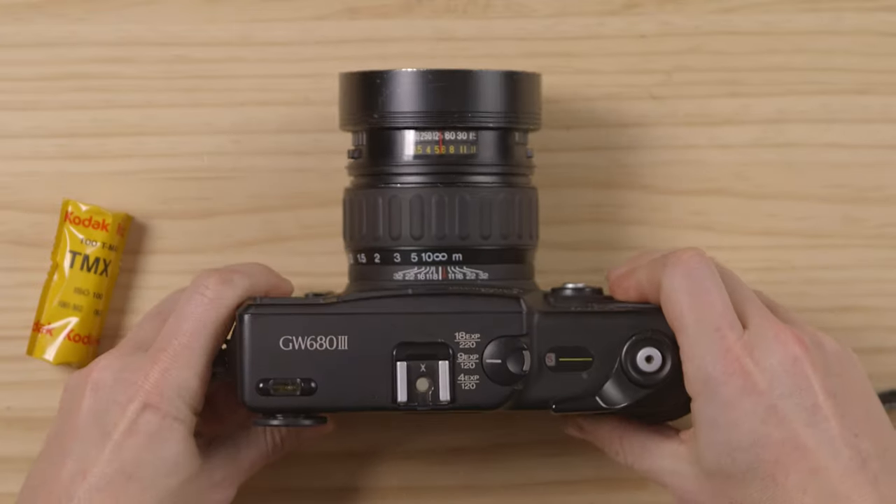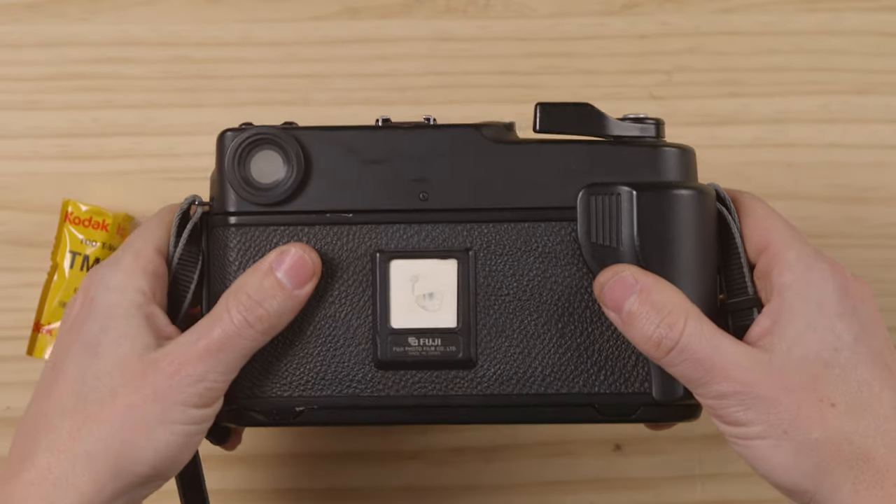Hey guys, welcome back to the show. We're back with a film loading video today — we're going to be loading film into the Fuji GW680 version 3. Fuji made three versions of the same camera: the 670, 680, and 690. This is the rarest of the three. They also made a wide version and a normal version, and they all load exactly the same.